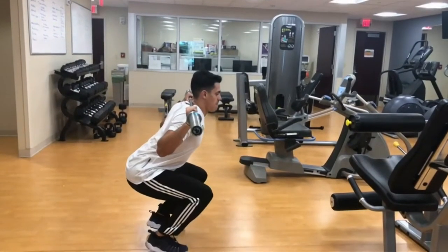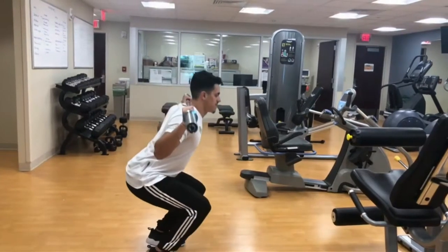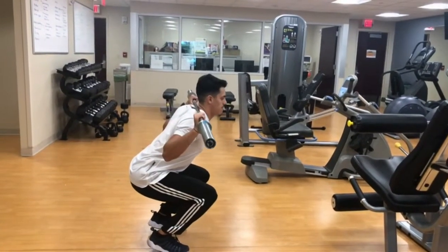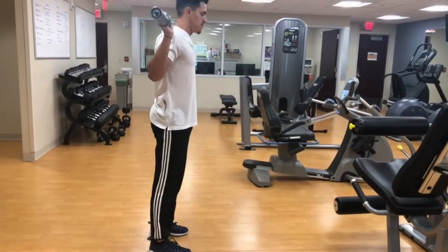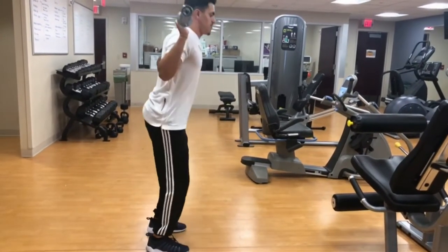Here we have a squat with the heels up. You're putting more load again on those knee joints, more stress on them. With the heels coming up, you want to make sure you have some support there and you're not bending all the way forward. You want to make sure you keep the core nice and tight, with the hips and the shoulders aligned.